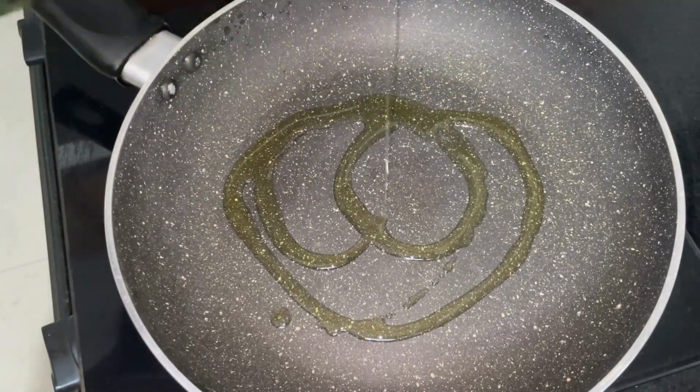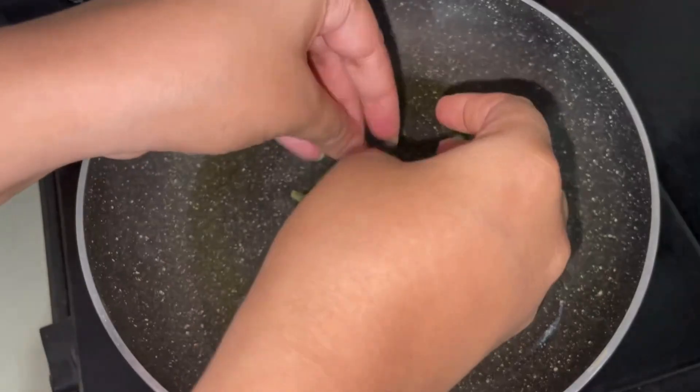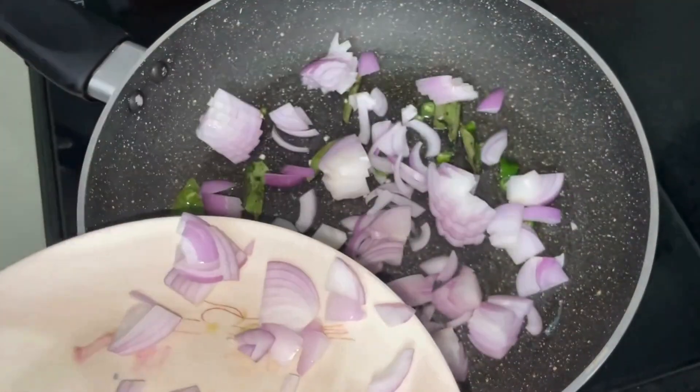Now heat some oil in a pan and add in a strand of curry leaves and a green chilli finely chopped. As it sputters, add in 1 sliced onion and give it a good mix.